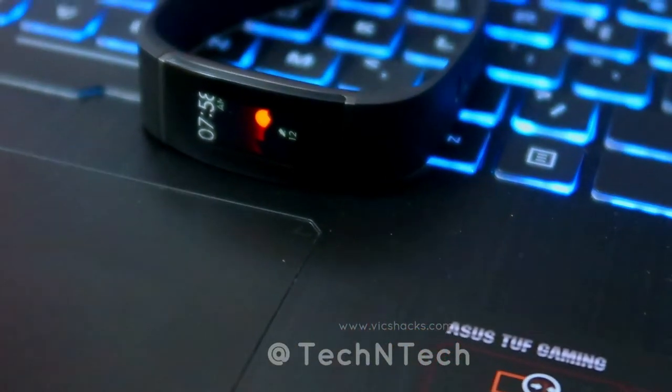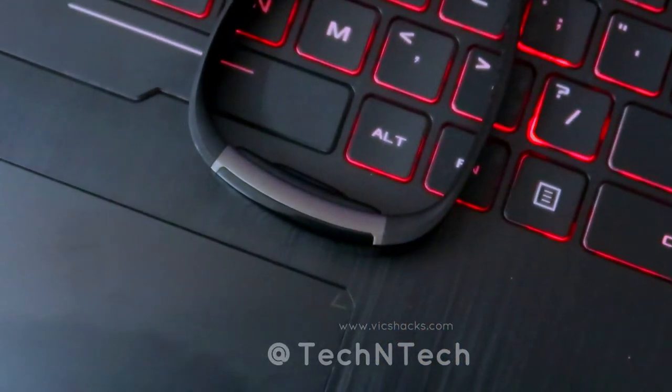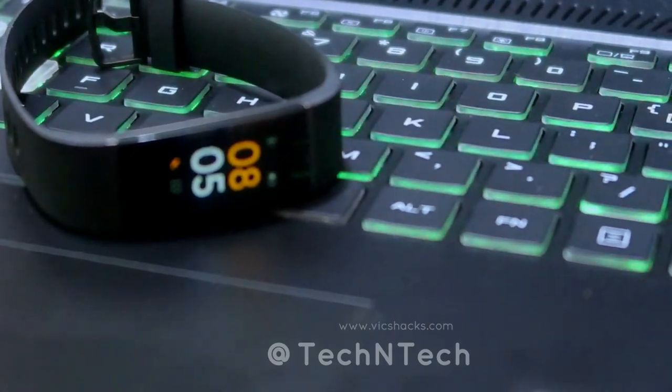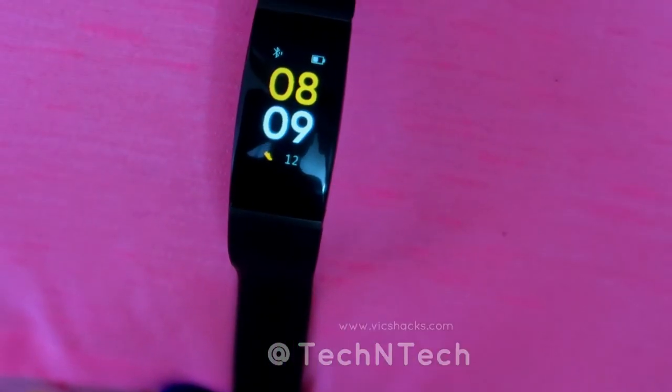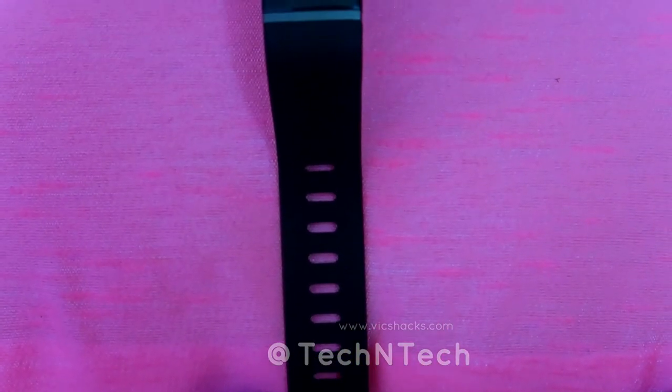Overall, the Realme Band is priced at 1,500 rupees and is available on Amazon India. For this price range, it has very good specs and features. It is one of the best choices for sports and fitness persons, with a good design overall. If you are looking to buy a smart band, the Realme Band is one of the best choices available in this price segment.